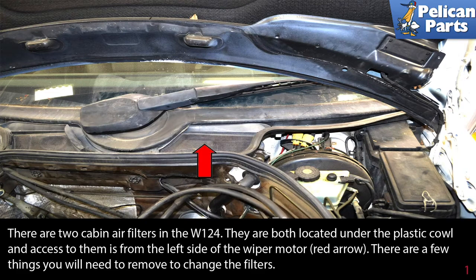There are two cabin air filters in the W124. They are both located under the plastic cowl and access to them is from the left side of the wiper motor, as indicated by the red arrow.